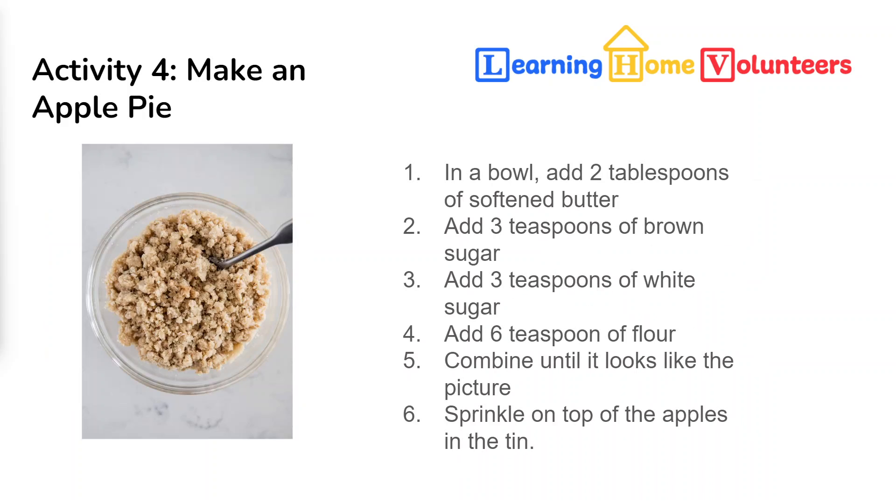Next, we're going to make our crumbled crust — it's super easy. You'll need some sugar, butter, and flour. I like to use two types of sugar: brown sugar and white sugar. If you want to use all white or all brown, just add the two amounts together. In a bowl, add two tablespoons of softened butter, three teaspoons of brown sugar, three teaspoons of white sugar, and six teaspoons of flour. Combine it so it looks crumbly, like in the picture.